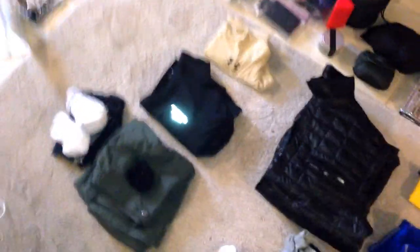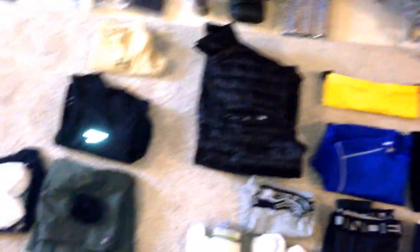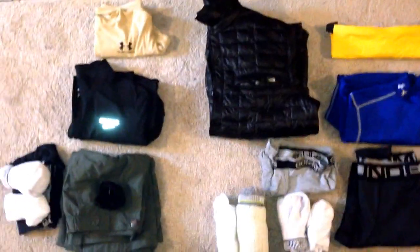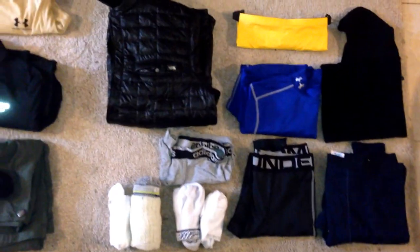So this is what I'll be bringing for clothes this weekend. Let me break down my food and I'll put that in another video for you guys as well. Baba Ganoush, out.